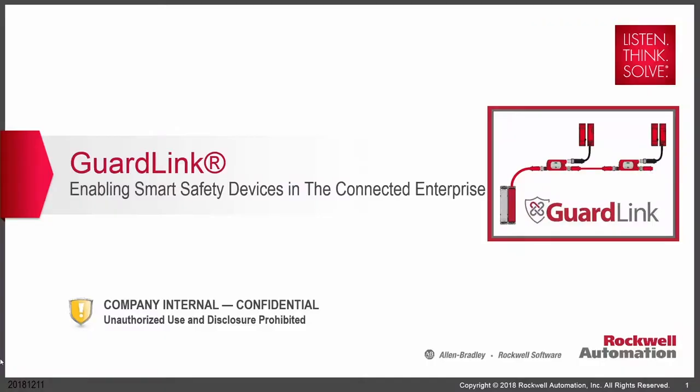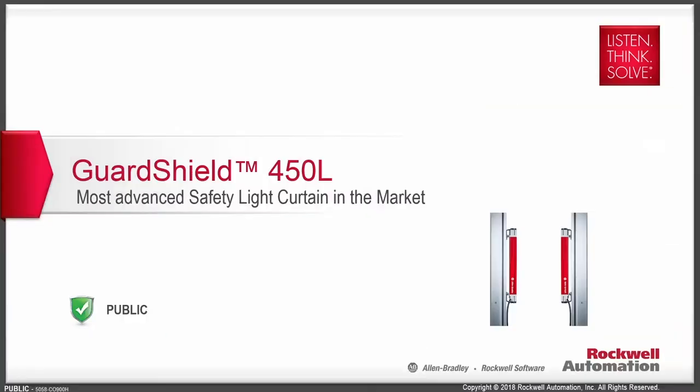I'm Mike Brennan, one of the engineering supervisors at McNaughton McKay Electric Company. I cover safety and components solutions for McNaughton McKay Electric Company. Today, we're going to discuss two different topics: first, we're going to talk about GuardLink, and second, we're going to talk about the much-anticipated brand-new 450L light curtain.